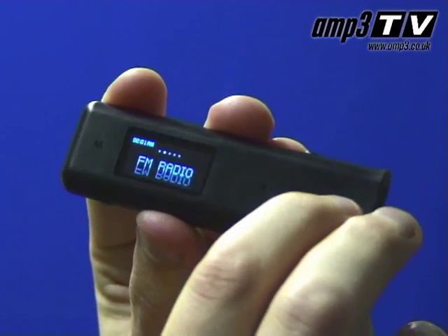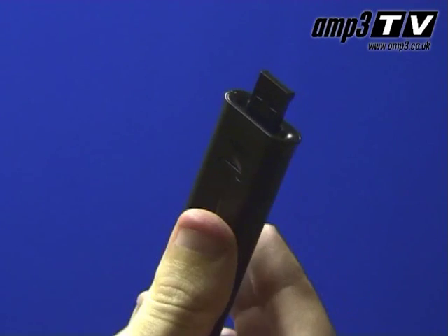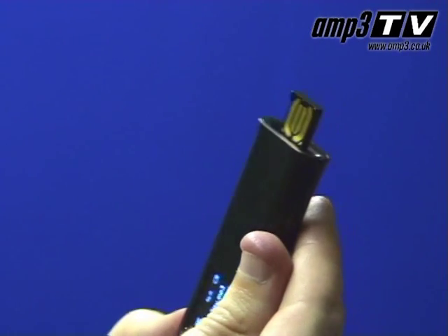The USB on this one is as simple as hitting the button, it pops out, you plug it in — absolute doddle.